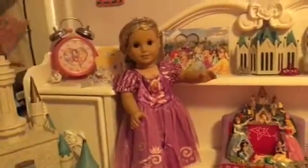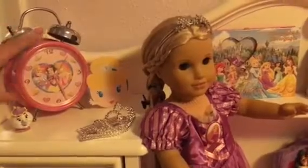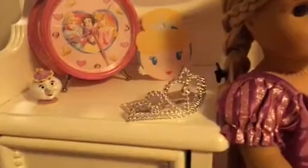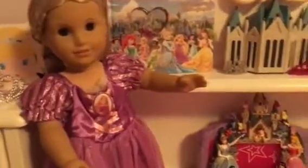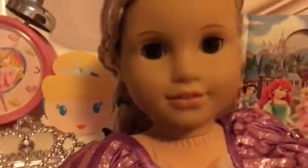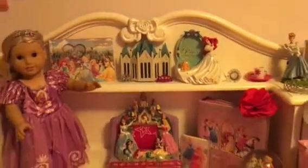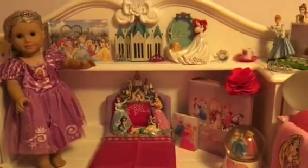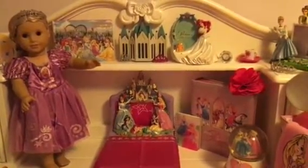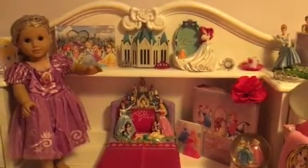Up here next to Julie I have Apprentice Clock, a Cinderella, Mrs. Potts, and a Princess Crown. And to the right of Julie I have some more decorations — a photo of all the Disney Princesses next to her, and then a castle decoration with crowns.